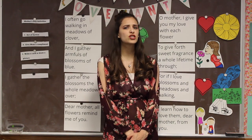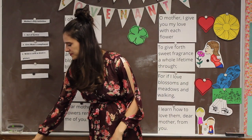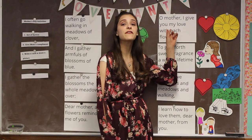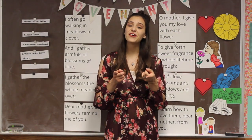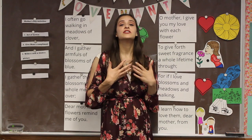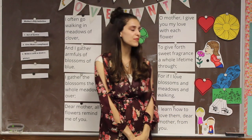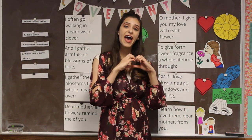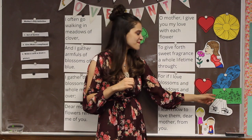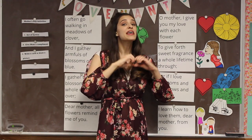What did you make? Did you give it to your mom? I love to make things for other people — it makes them feel good. Let's sing the second verse again to make sure we've got the words. This one's a little bit harder, but I think we can do it. Oh Mother, I give you my love with each flower, to give forth sweet fragrance a whole lifetime through. For if I love blossoms and meadows and walking, I learned how to love them, dear mother, from you.